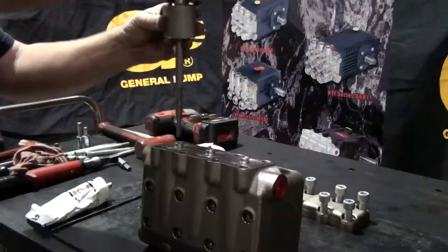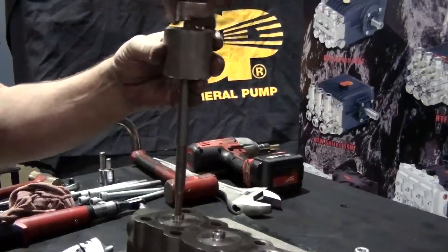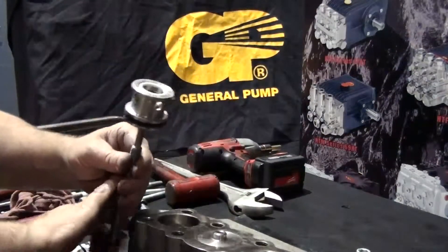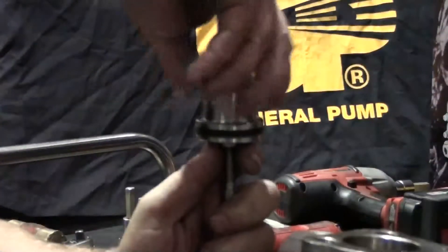Insert and thread the slide hammer with the 10 millimeter adapter into the valve plug. Tap the slide hammer to remove the valve plug. Remove the valve plug from the slide hammer.